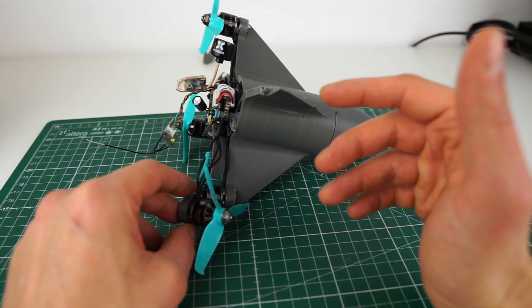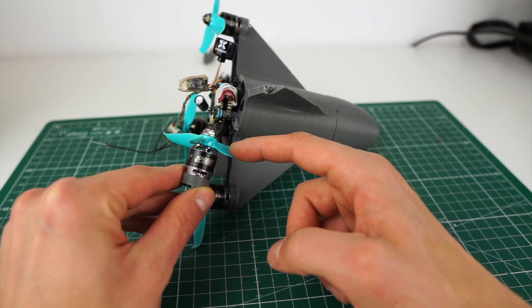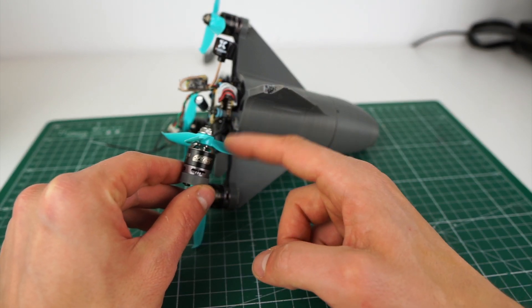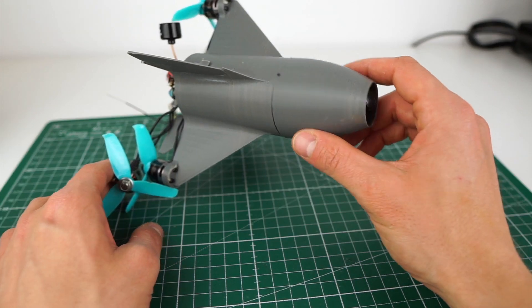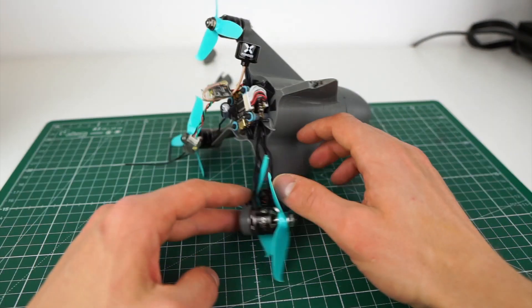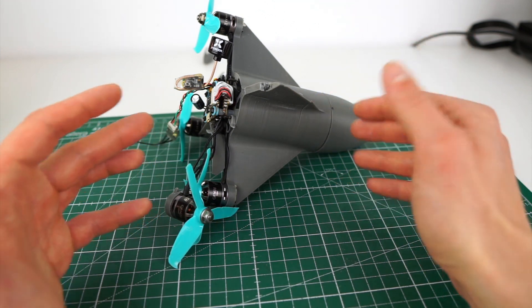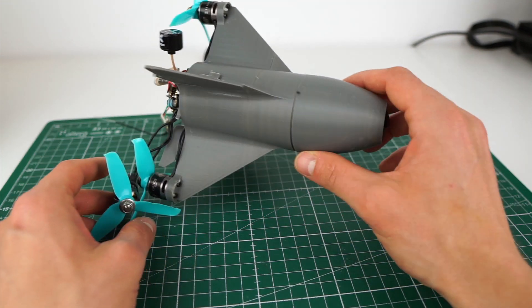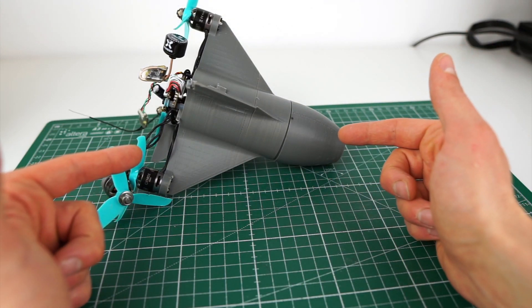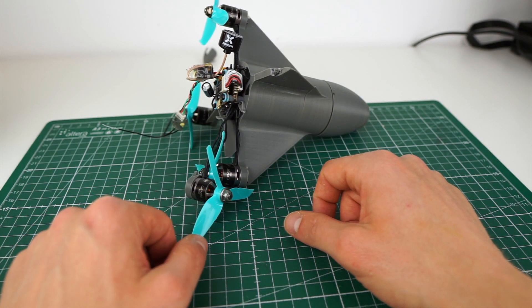I think it would be possible to run these 3500 KV motors on 6S on this setup — I dare to say this could work and then reach at least 250 to 300 kilometers an hour, maybe. I'm not sure if I'm going to try this on 6S. It was quite a lot of fun to have these speed runs, but I'll probably stick to my racing drones — that just makes more sense than doing speed runs all the time. I'll put all these files on Thingiverse so you can play around with this yourself. I hope you found this interesting and useful, and don't forget to like and subscribe.